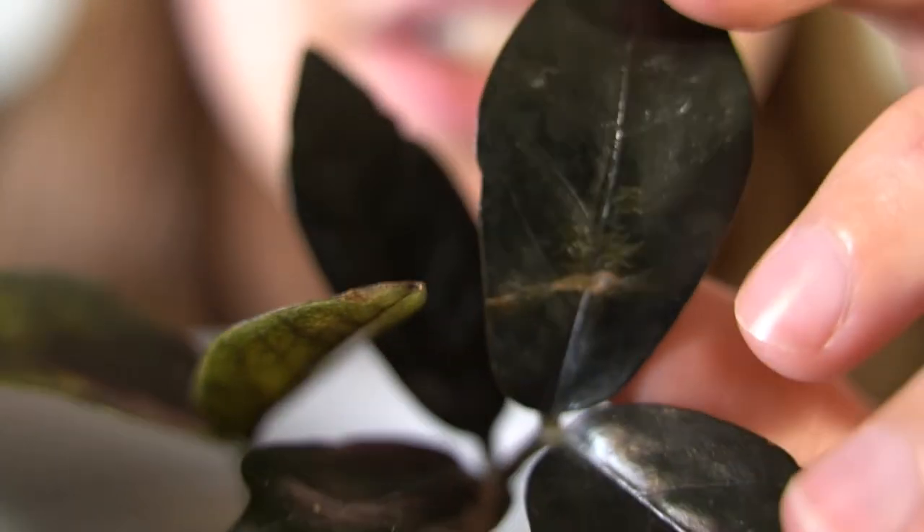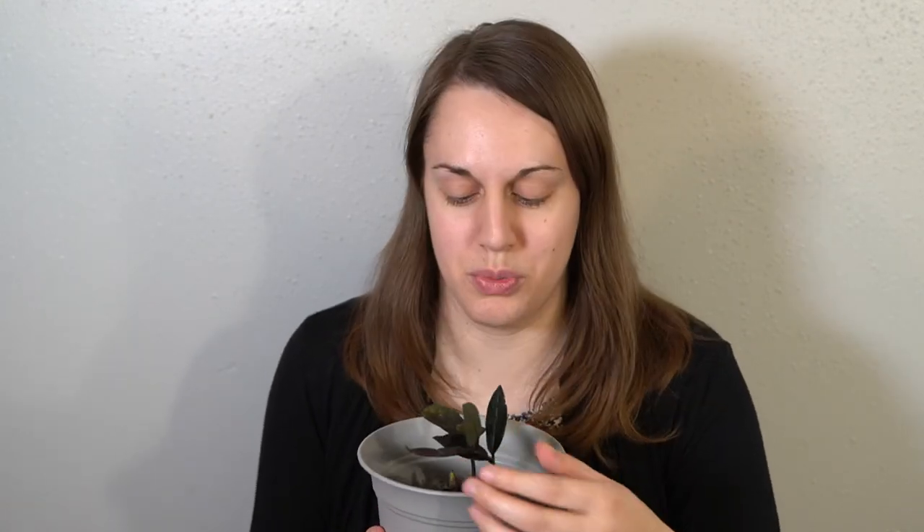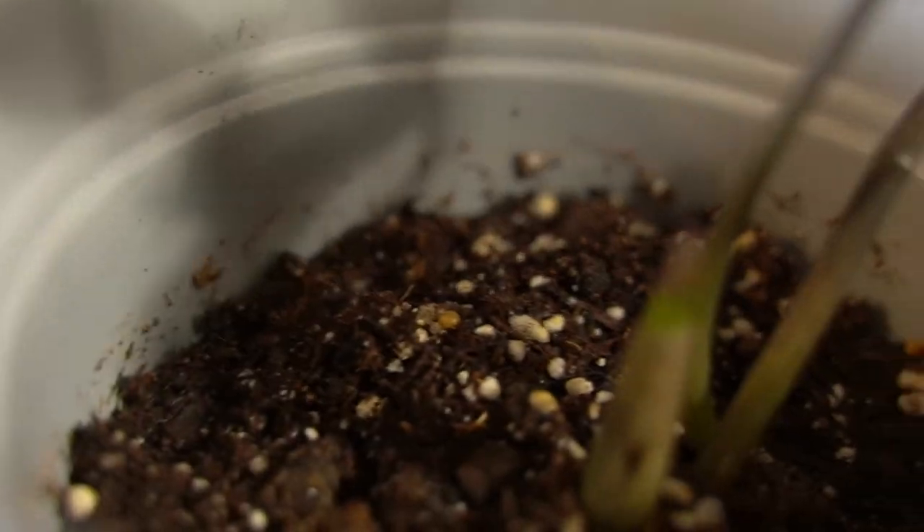I also made a mistake of putting her too close to the sun. There are a few spots on her leaves — I'm pretty sure that's just from the sun. I moved her a few days ago out further away from the sun and she's been happier. No more new spots appearing, and I have noticed new growth coming in.